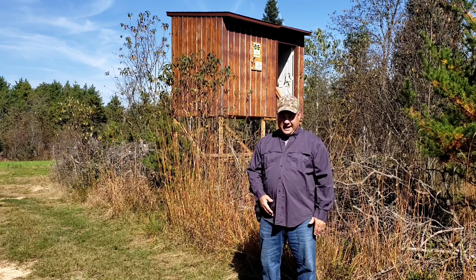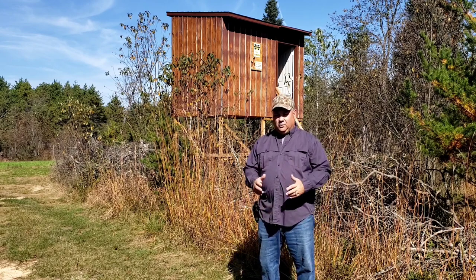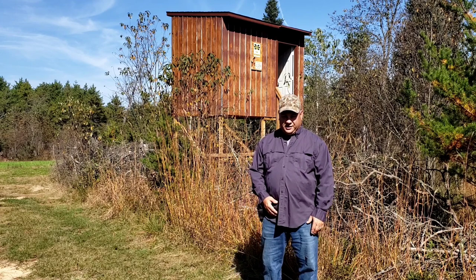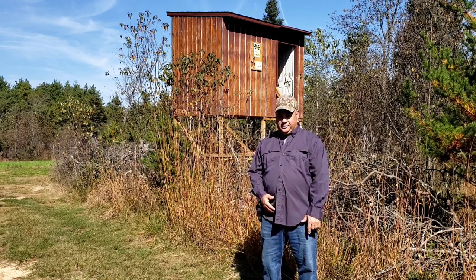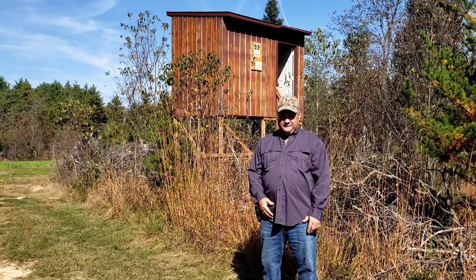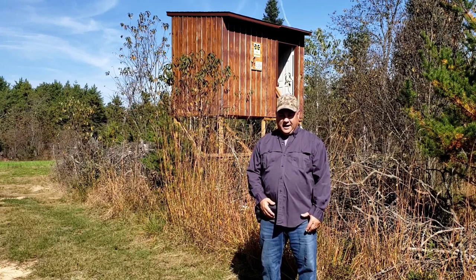For those of you that have been around the channel for a while, you know last year we built this raised hunting blind. We began late summer and early fall — we finished it up and got it all closed in weather tight, but we didn't do anything to finish it off for hunting season; we just kind of hunted it where it was. So this year we've begun to finish off the inside, and I wanted to show you where we're at on that as a follow-up.